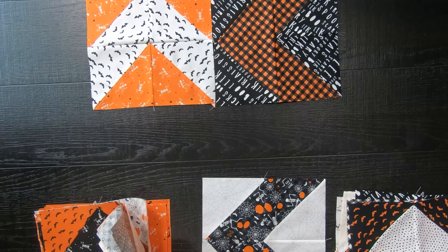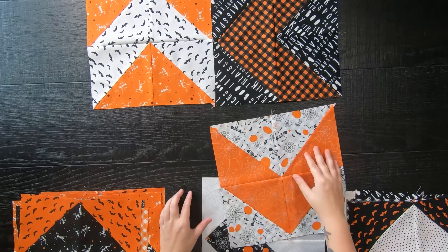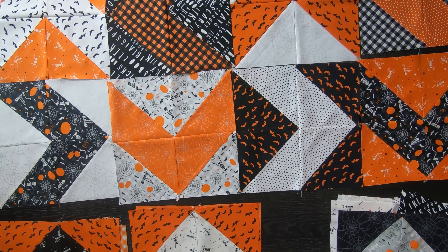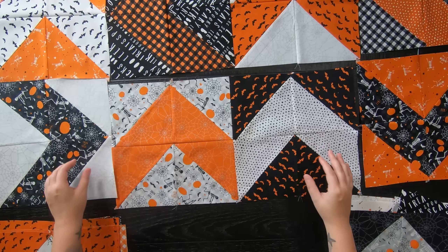Once all your blocks are made, it's time to lay your quilt out. Take each block and rotate every other block about 90 degrees, and continue that pattern throughout the quilt top. Sew your blocks together to form rows, then sew your rows together to complete the quilt top. If this layout isn't quite your cup of tea, I have a few other layout ideas — these won't be in the PDF pattern, so consider them a little bonus from the video.